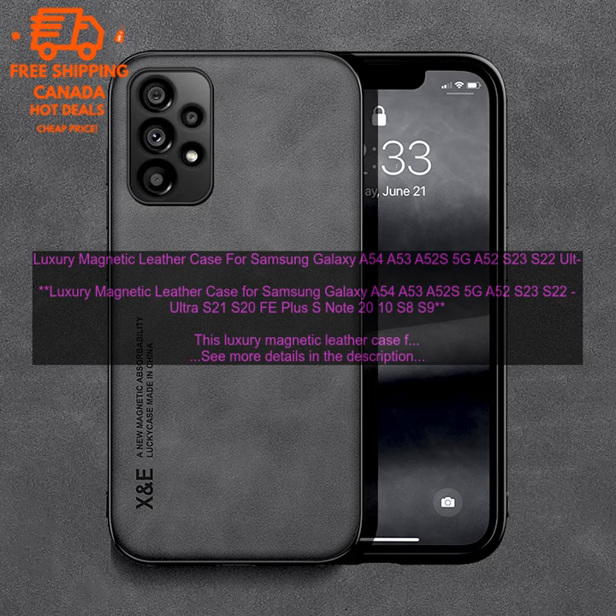It also has a raised lip around the screen, which helps to protect it from scratches and bumps.